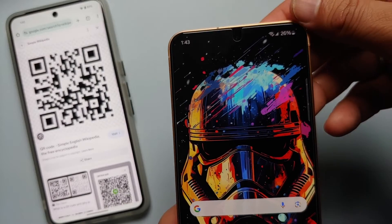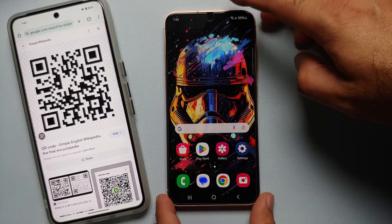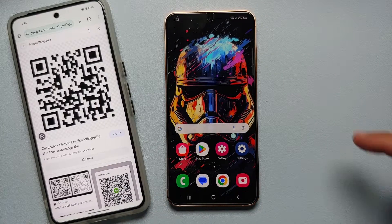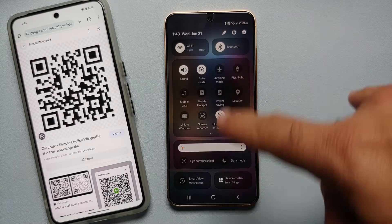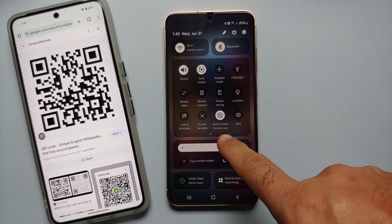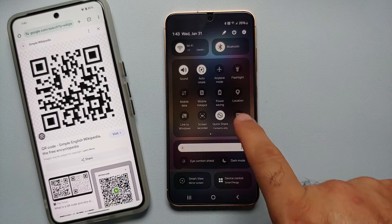The second method of scanning QR codes is from your quick settings panel. On your home screen, swipe down two times to access your quick settings panel. This is our expanded quick settings panel, and as you can see we have two dots, which means that we have multiple pages.